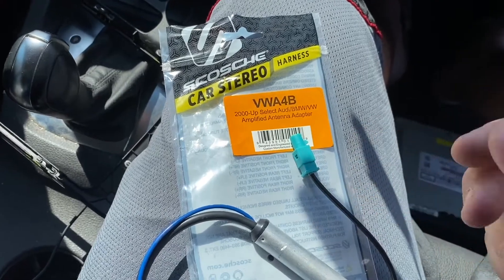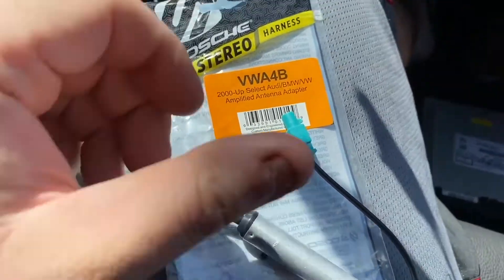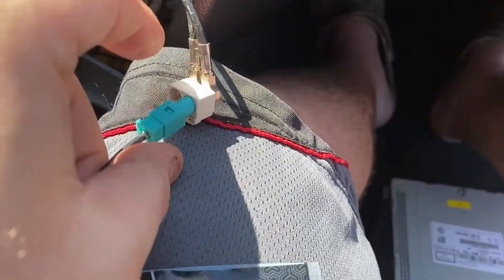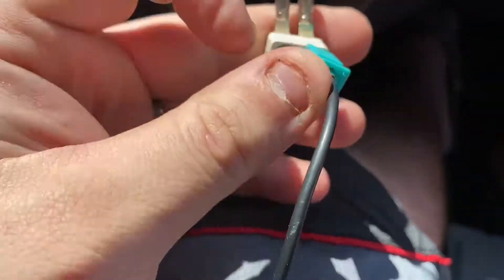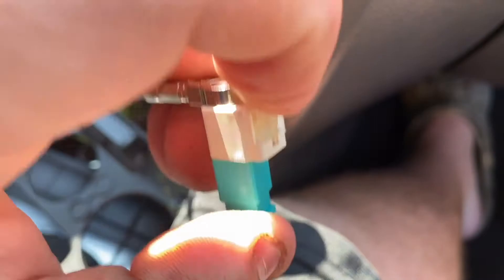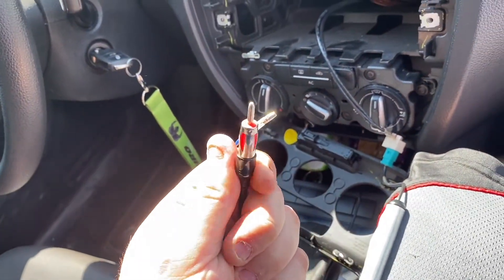Now we're ready to wire up the harness. I'm using a Scotch kit from Amazon. I already took it out of the package. Take this little green adapter end — on the side with the tab — and stick it in making sure the tab side is facing down. It's a bit hard to do one-handed, but once you get it straight it'll click right in. Then shove the tab back down until you hear it click — now it's safe and secure and ready for the new radio.